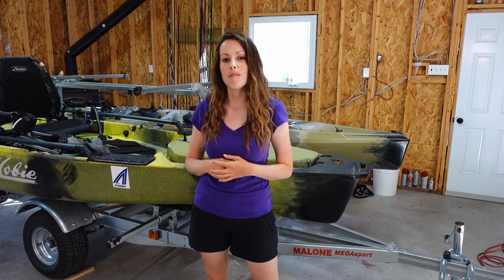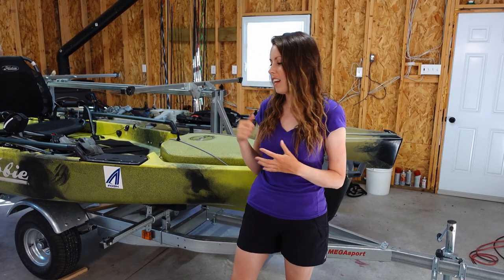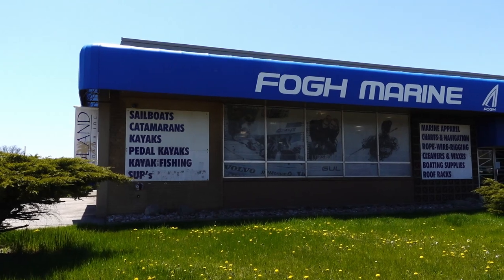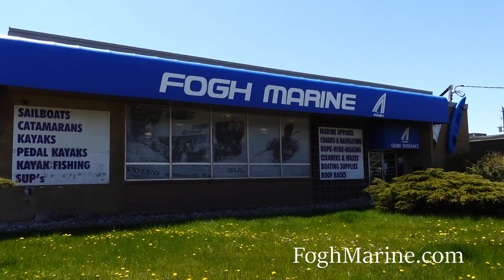This year I have partnered with Faux Marine to run this kayak as well as the 2020 Hobie Mirage Outback behind me. They are great people — they've been selling Hobie kayaks for 30 years and they're extremely knowledgeable. If you're in the market, check them out at FauxMarine.com.